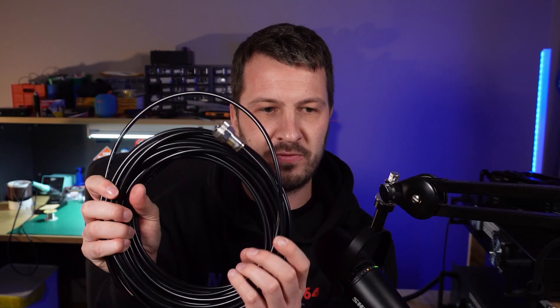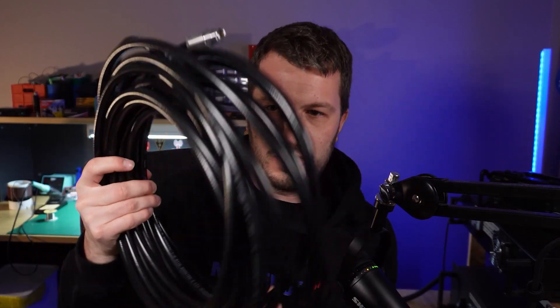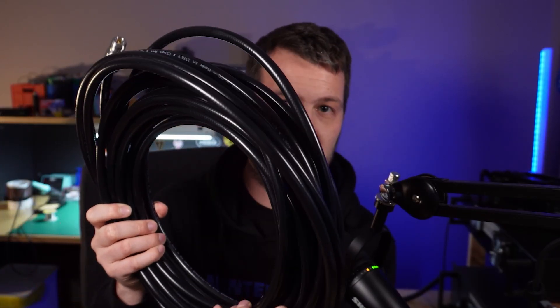I've got two versions of this cable today. This is the HyperFlex 5, which is very similar in size to RG58 or LMR240 as a comparison. I've also got the HyperFlex 10, which is a little bit bigger. This cable is similar to RG213 or LMR400.